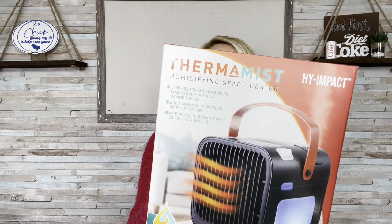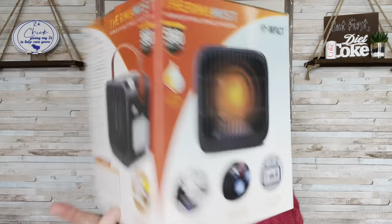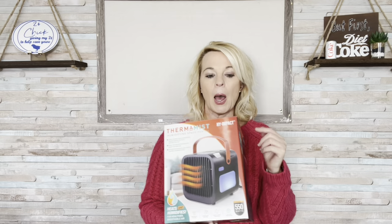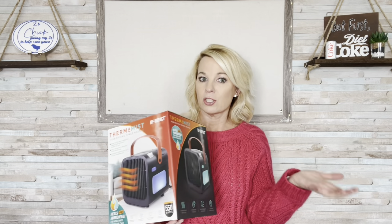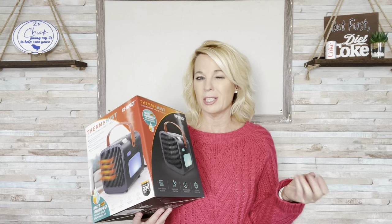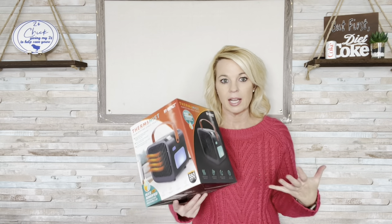I am back with something that will hopefully warm you up. This is a thermal mist humidifying space heater from High Impact. It's 550 watts. I saw this at Walmart in the As Seen on TV products, though it's not actually an As Seen on TV product. In the winter, we always run a humidifier — your home's humidity should be around 30 to 50%, and in the winter it gets dried out, so you need to add some humidity back in the air. So I thought, perfect — a little heater and a humidifier in one.